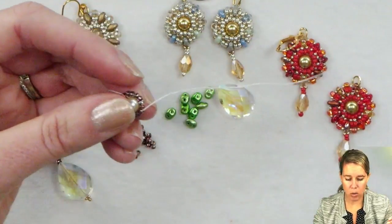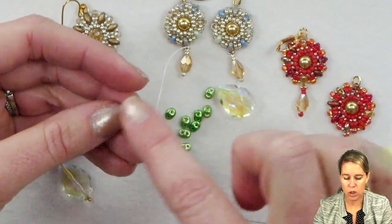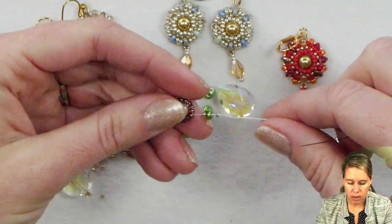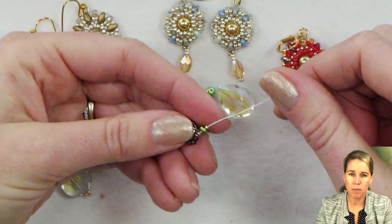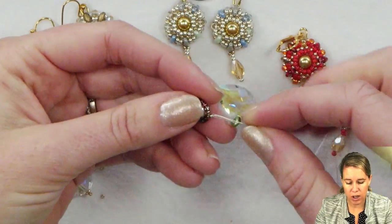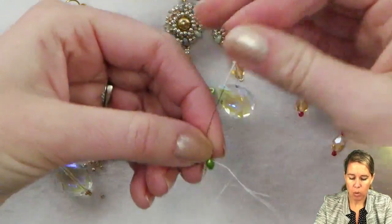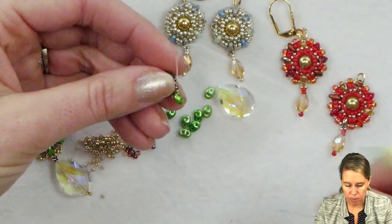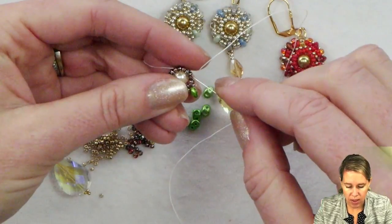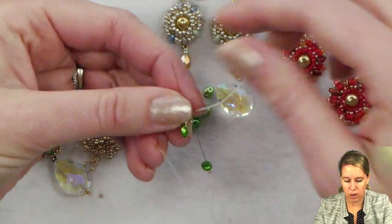We're going to start almost a peyote style here in the design as we add in our superduos and some 15-0s around that outer edge. When exiting through one of your 11-0 seed beads, add a 15-0, a superduo, and a 15-0 seed bead. Like a peyote stitch, skip over the next seed bead in line and sew through the next one. We're going to repeat this same thing a total of eight times, adding 15-0 seed beads — I'm using galvanized champagne — and my superduo, and then a 15-0. Skip over the next 11-0 in the series and sew through the next one.